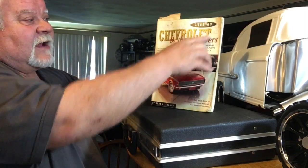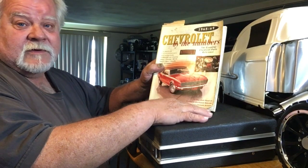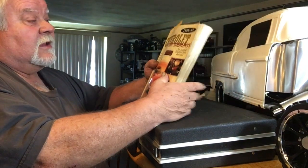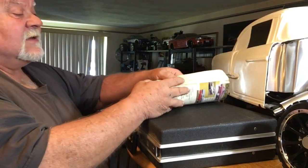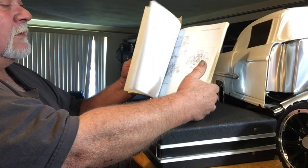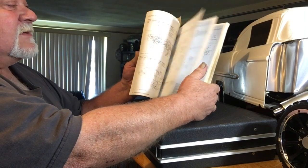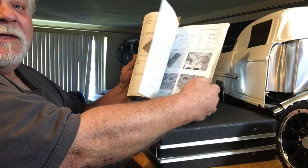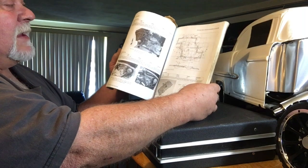This is the 65 through 69 version, written by Alan L. Colbin. I don't know if these are out of print or not — I bought many of these books, blown them out, and never got them back. They're about 30 bucks a piece and they show you everything you'd ever want to know about a particular model year from '65 to '69.